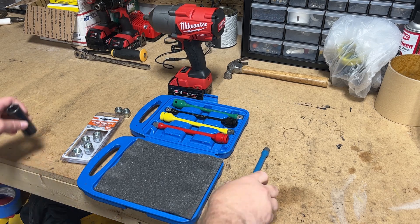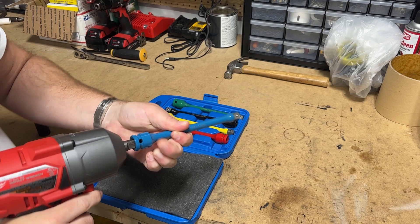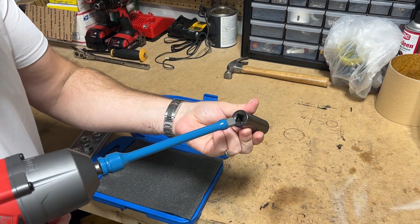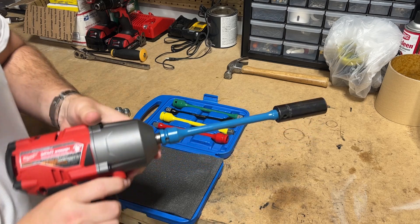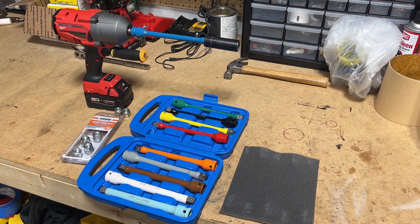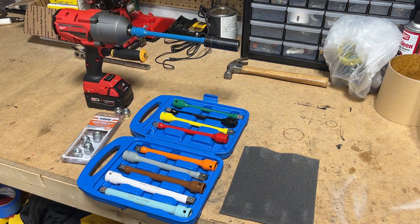Anyways, we'll have our impact gun and our torque stick — there we go. Unfortunately this does make it a lot longer of a tool setup, but it's going to do what it's going to do. Hopefully this size is what's going to allow me to get close to the torque value I'm expecting. This particular set goes all the way from 65 foot-pounds up to 150 foot-pounds on the light blue. Let's go ahead and give it a shot.